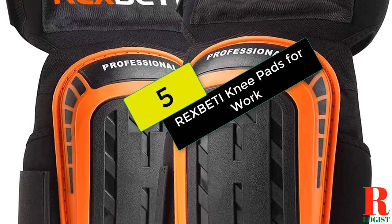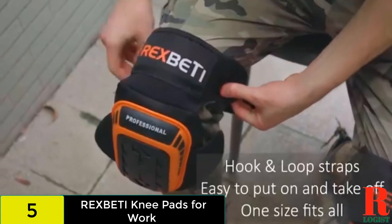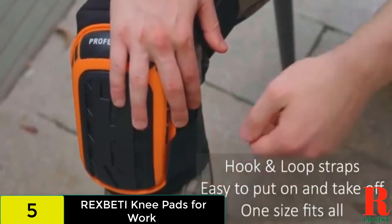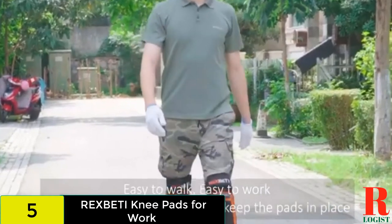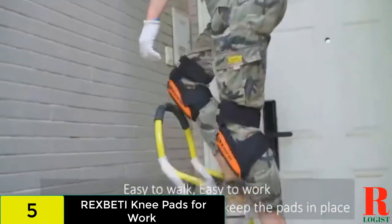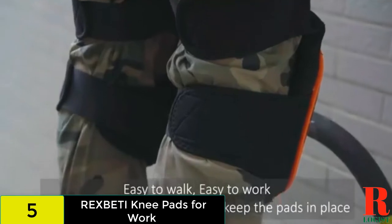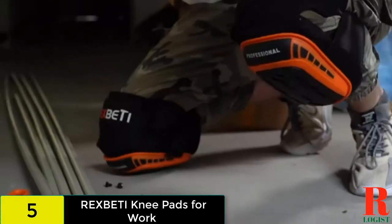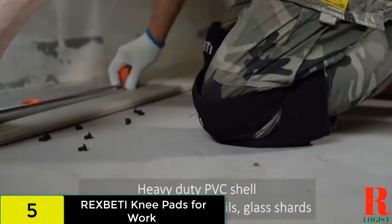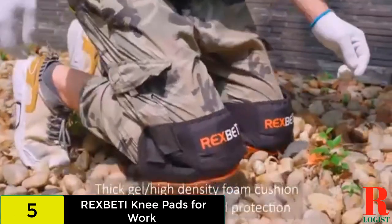At number 5 on our list, we have the Rex Betty Knee Pads for Work. With a non-slip strap and additional thigh support, these professional knee pads are designed to stay in place. The cushioning behind the PVC cap includes double thick gel and high-density foam. This product also features reinforced stitching so you can expect them to last. You secure these knee pads with straps behind the knees and lower thighs. The hook and loop tapes help you achieve the perfect fit, though your knees might move around under the pads.